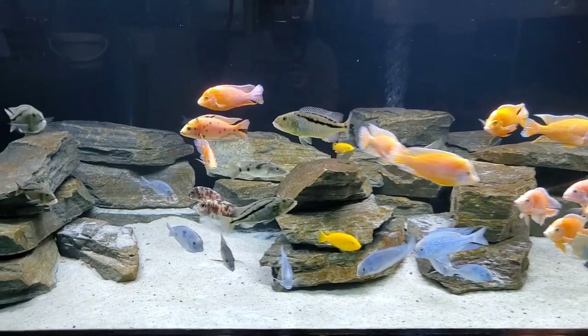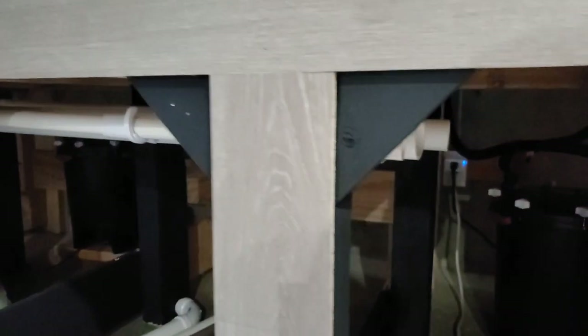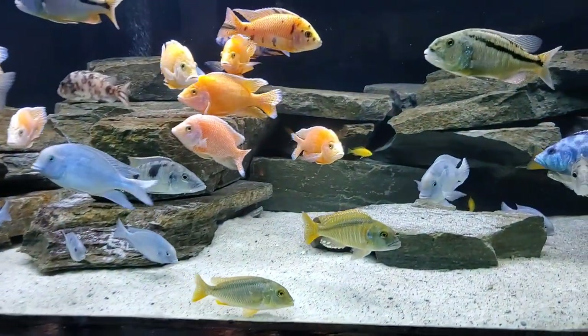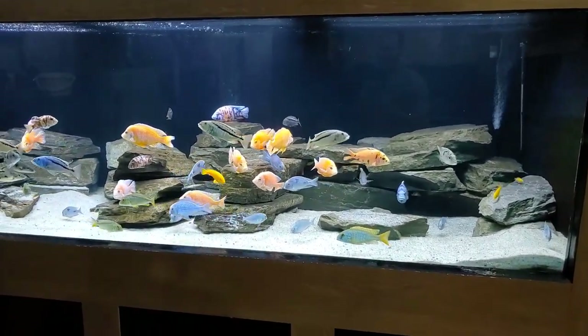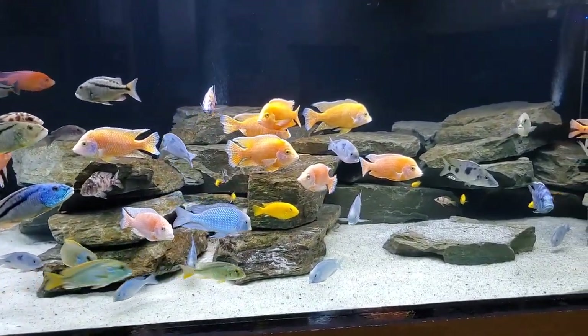Let's move on to the filtration. On this 600 gallon tank with a heavy bio load, we're running two Fluval FX6 filters. You'll also see this tank is plumbed for a sump system, because originally I wanted to do a sump on this tank. This is a bit of a source of pain for me because I really failed — in my hubris, I was arrogant enough to think I could manage this 600 gallon tank with a 75 gallon sump. I'm admitting I made a mistake — I don't need to see any judgment in the comments.